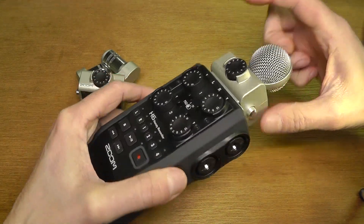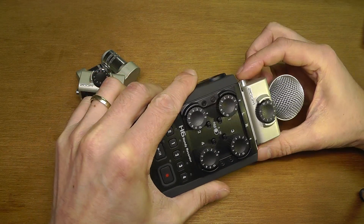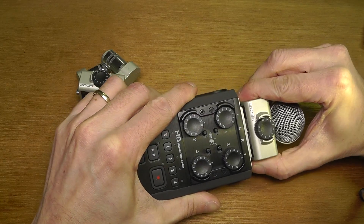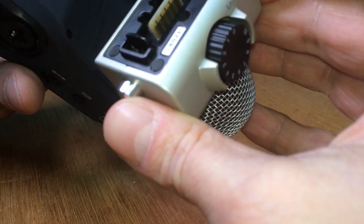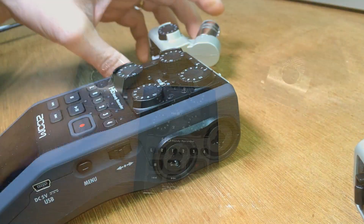Let's have a look at the top at the microphones. On the side you have these two buttons that you can push, and you push both at the same time. As you do that, you can pull off the microphone head.